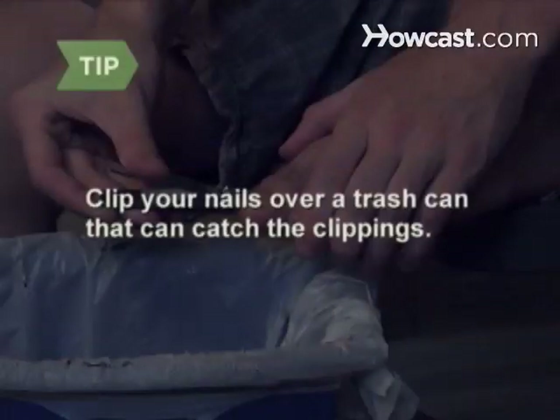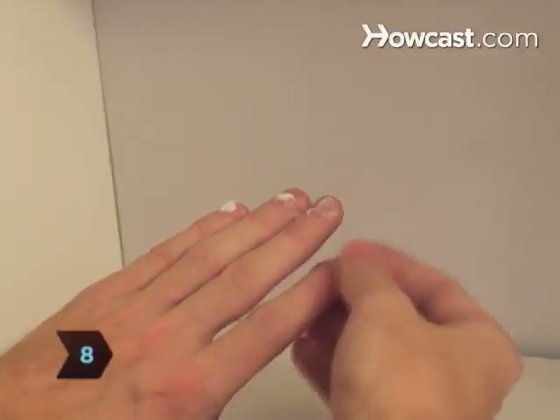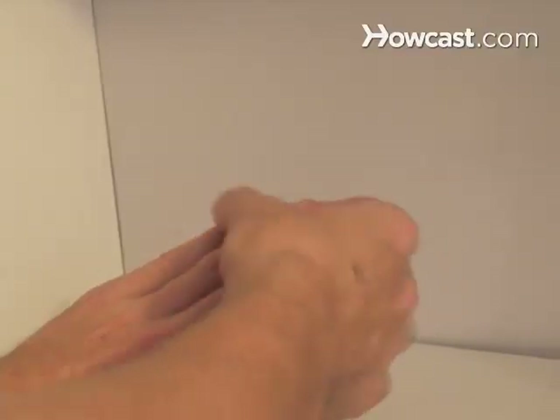Clip your nails over a trash can or a paper towel that can catch the clippings. Step 8. Rub a little hand cream onto each cuticle, which is the skin between your nail and your finger. It's there to protect your nails from infection. When it gets dried out, it can let germs in.